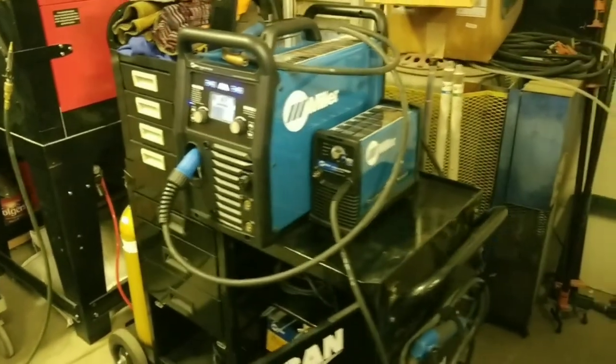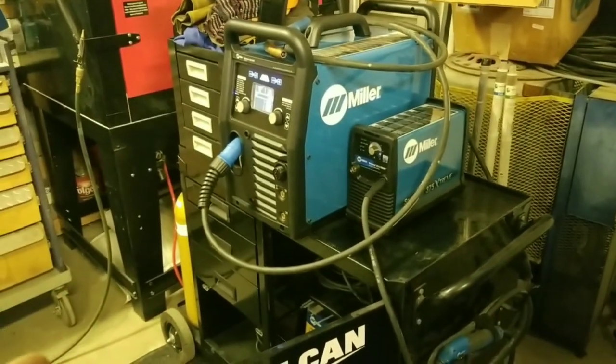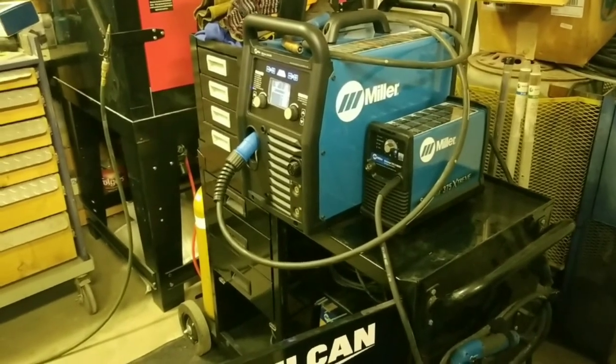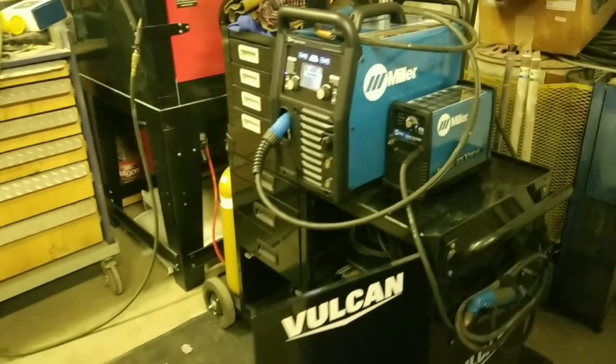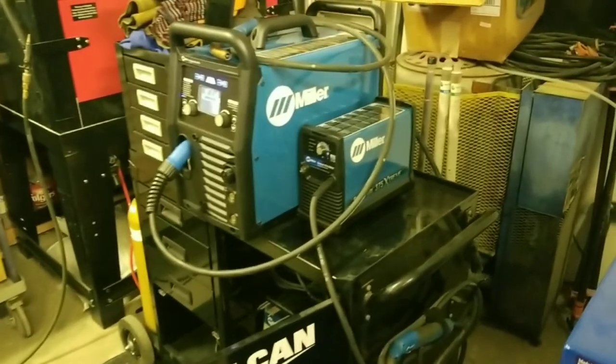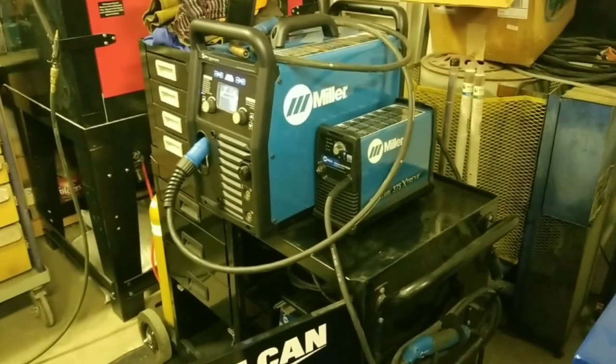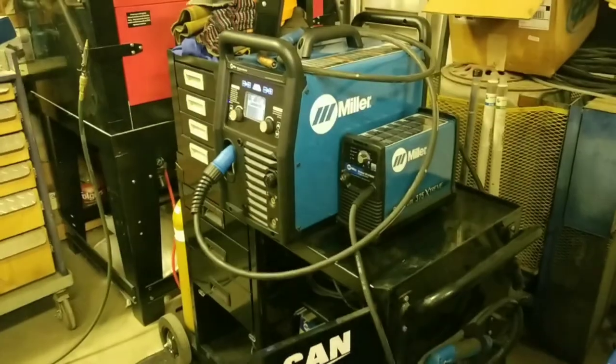Once again the welder helped me quite a bit; it just makes really nice TIG welds. I'm not going to show any welding in this video because I'm not going to represent Miller or anyone else with my welding. If I do a bad weld, you're going to think that's a bad welder — and this welder is fantastic.